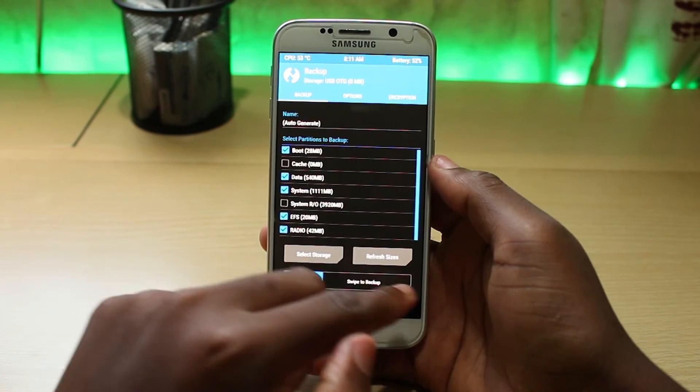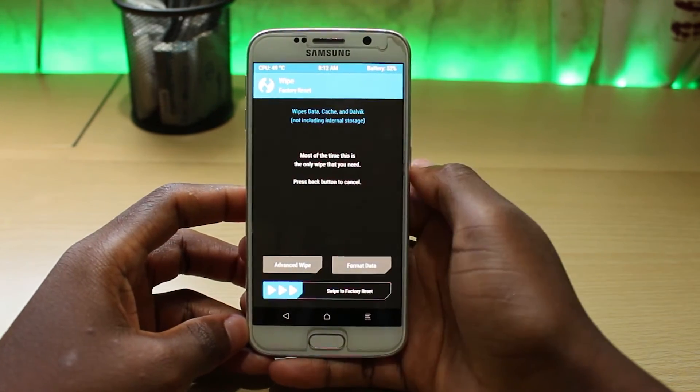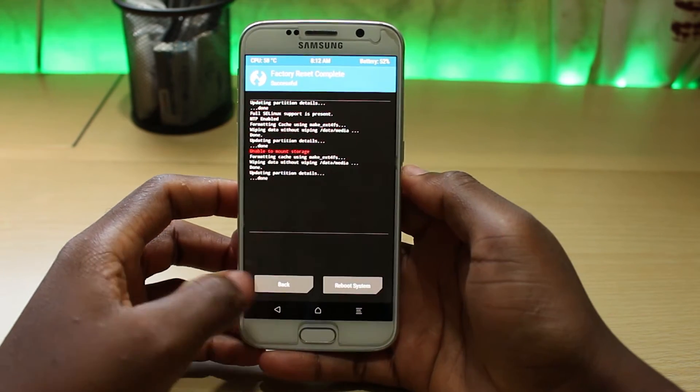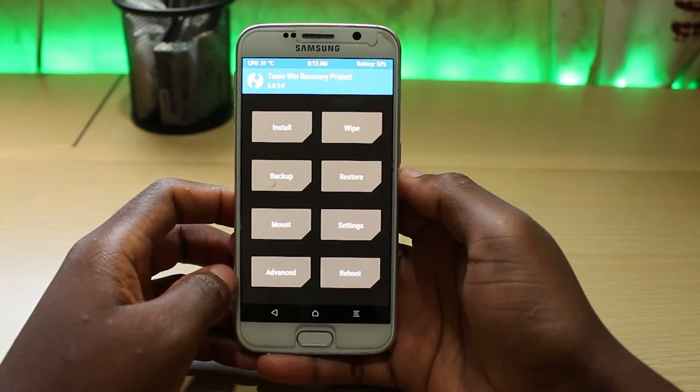Then swipe to backup. After that, perform data wipe or format data. Remember that format data will also delete your backup.